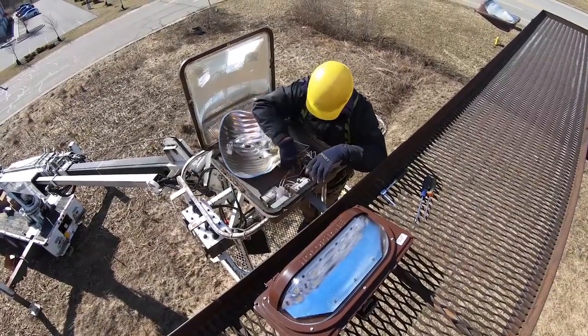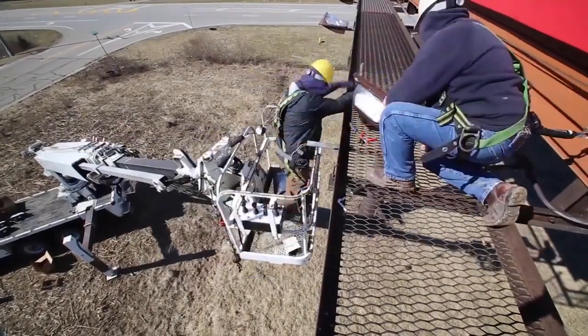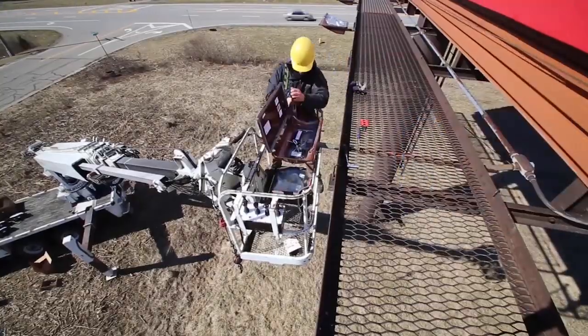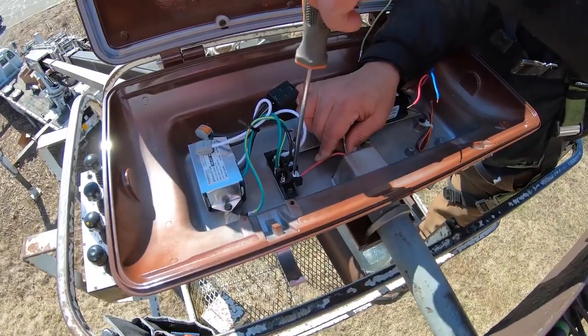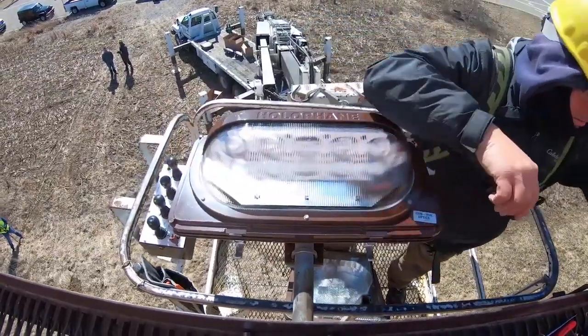A lot of that has to do with the new fixtures that we're putting on. The new fixtures are so much easier. It's just a matter of sliding the wire through. You've got everything right there — slide it in, tighten them down, adjust your base so that it's straight, slide the top back on, close it up, and just rewire.